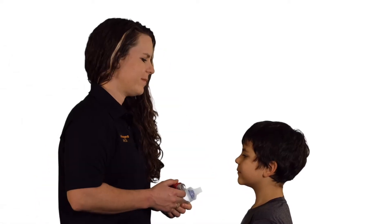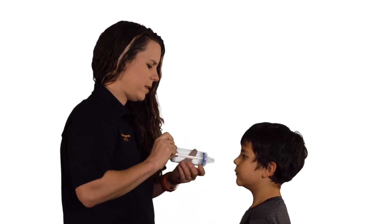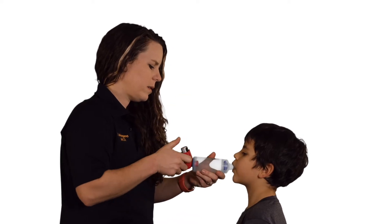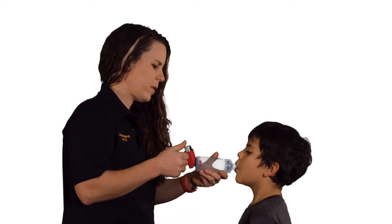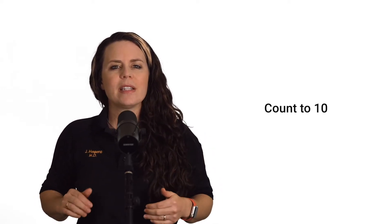First off, take off the cap. Shake the MDI 10 to 15 times approximately. Insert the MDI into the chamber and have the patient breathe out. Push down once for one puff and have them take a nice, slow, deep breath. If you hear a horn-like sound, they're breathing too fast. Then count to 10, because that 10 seconds is what it takes for the medicine to really get in there. And then repeat.